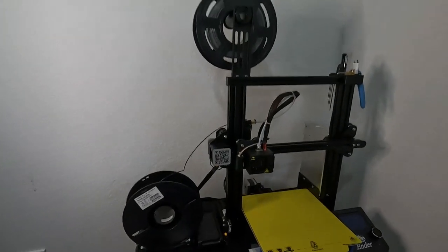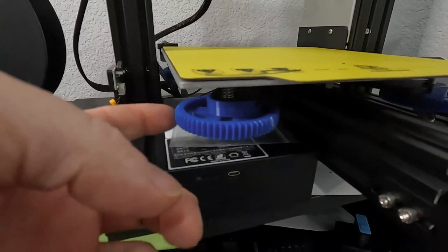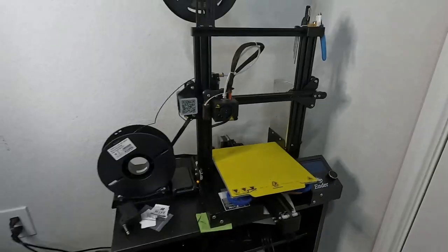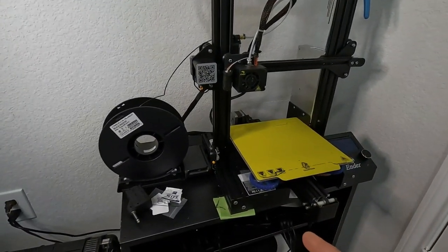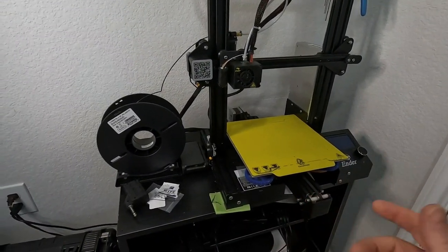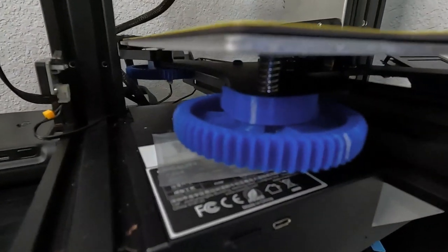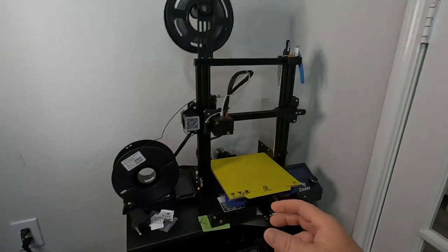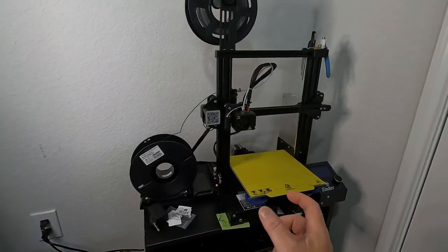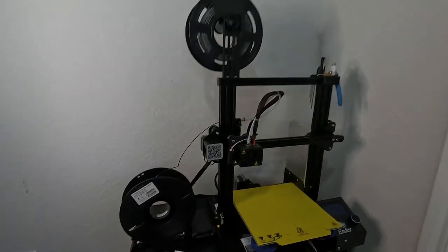For bed leveling, I 3D printed on the other printer some new wheels. The wheels that came with this were very small and I just didn't like them. These new ones seem to have a better grip, and there's a locking mechanism that keeps them from doing light adjustments, so it helps them lock in place.